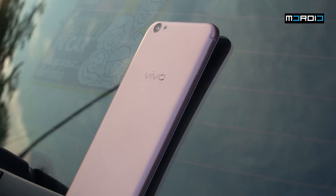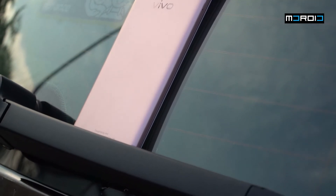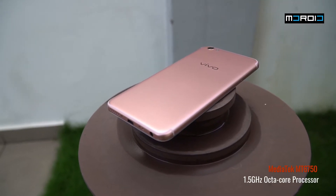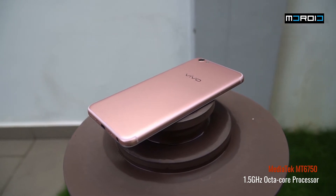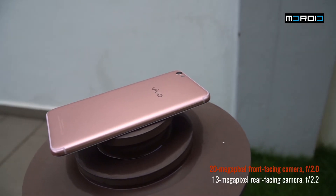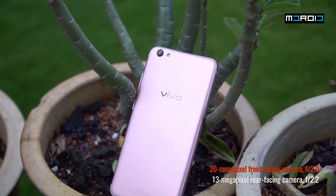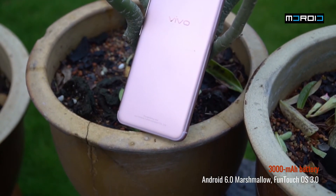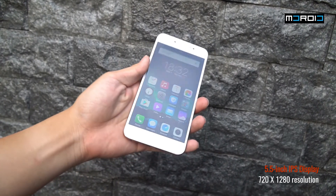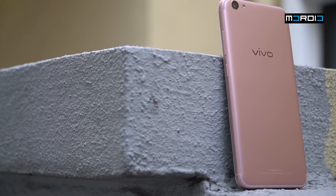On the back is probably where the Vivo V5s received the biggest change, with the same design as the Vivo V5 Plus where the antenna lines go towards the top and bottom of the device, giving it a very clean look. The specifications remain almost the same: MT6750 by MediaTek, 1.5GHz octa-core processor, 4GB of RAM, 64GB of internal storage, a new 20 megapixel front-facing camera, a 13 megapixel rear-facing camera, and a 3,000mAh battery, running Android 6.0 Marshmallow with FunTouch OS 3.0. The front is still a 5.5-inch IPS display with 720p resolution.